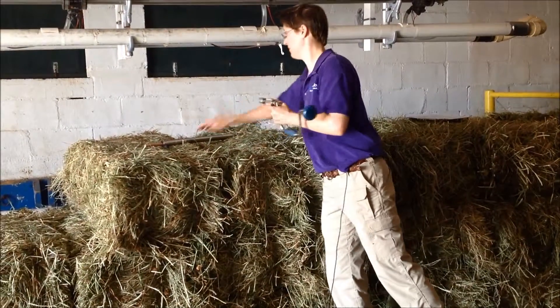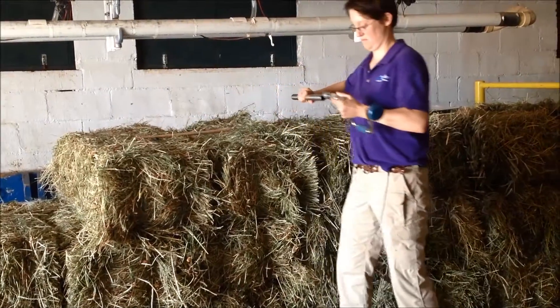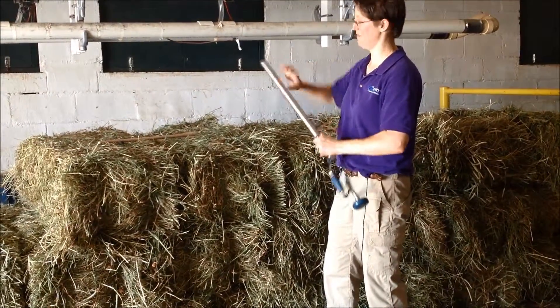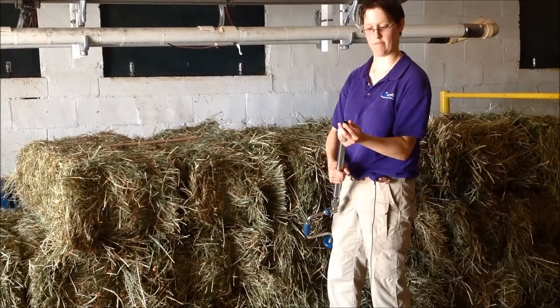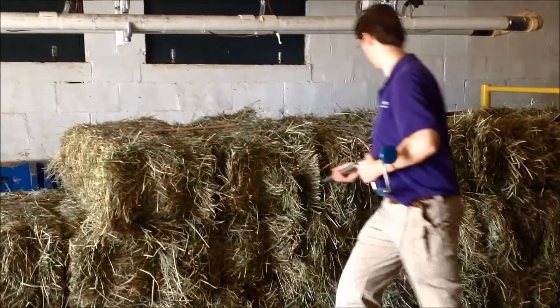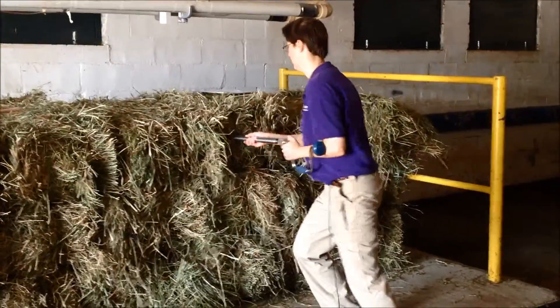The key to successful hay analysis is taking a good representative hay sample on the farm. A representative sample of hay needs to be taken from every hay lot. A lot of hay is the hay harvested within one day from one field, or from a specific variety or hybrid.